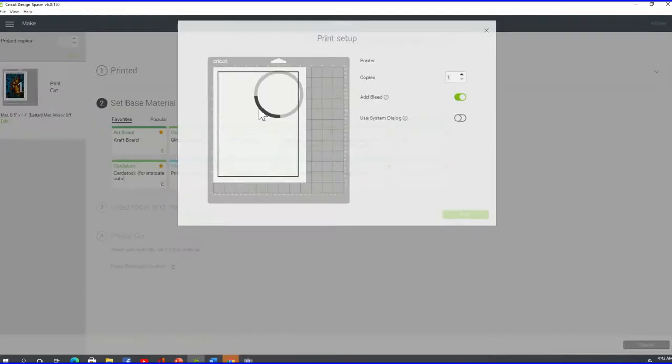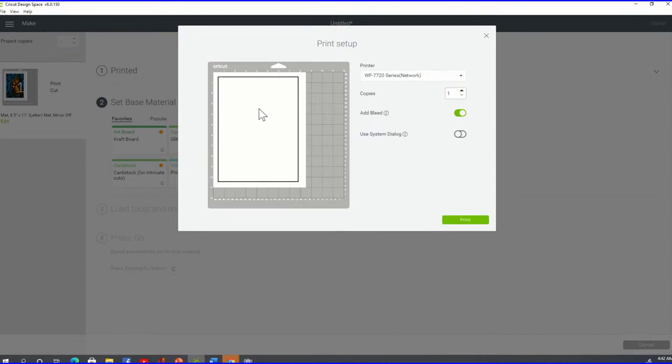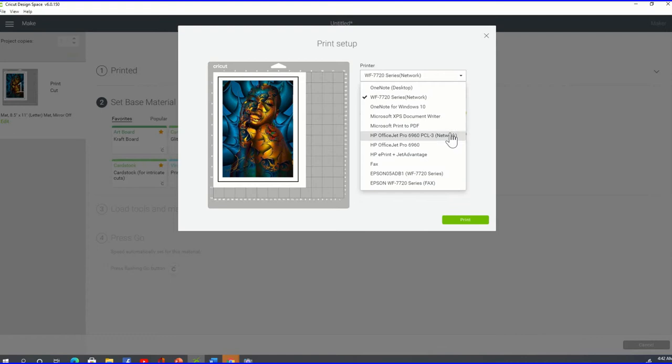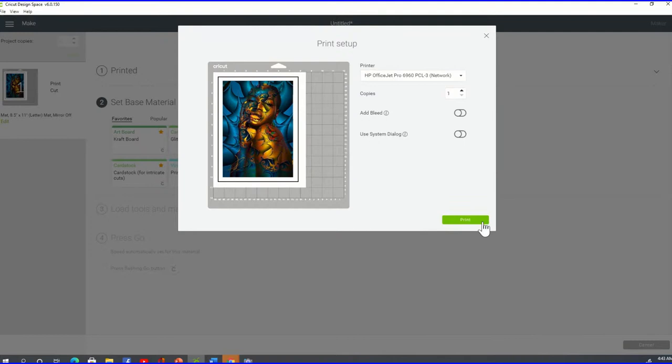Click Continue in the bottom right corner and Cricut will recognize your cutting machine. Then click Send to Printer. When you get to the print screen, you should see nothing but the image — no puzzle pieces — because only the image should be printing, not the puzzle template. Make sure you're using the right printer, remove the bleed, then click Print.